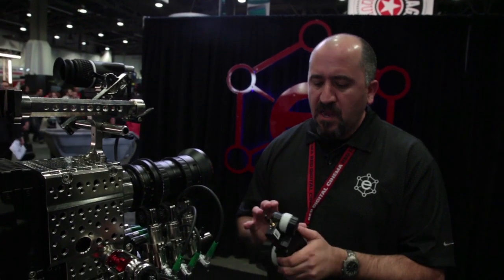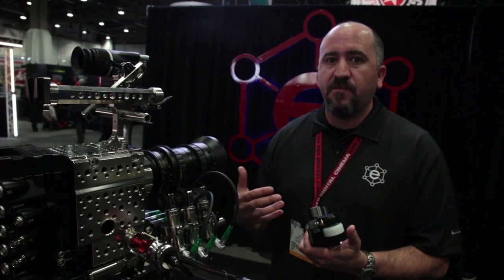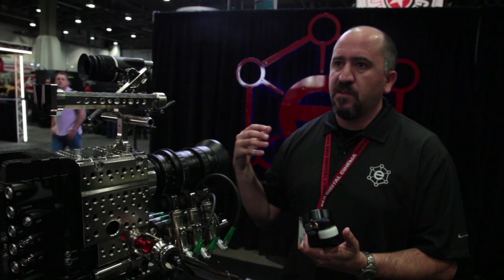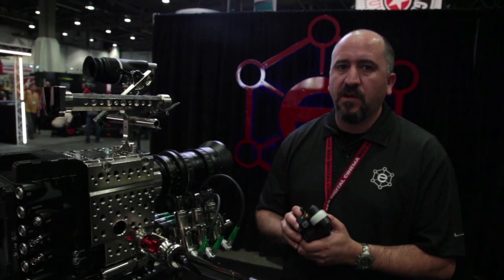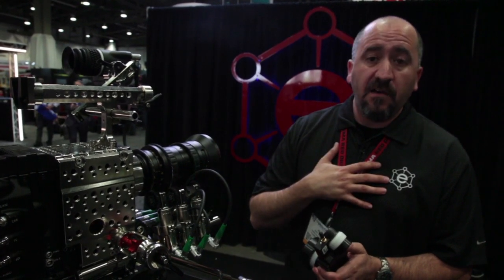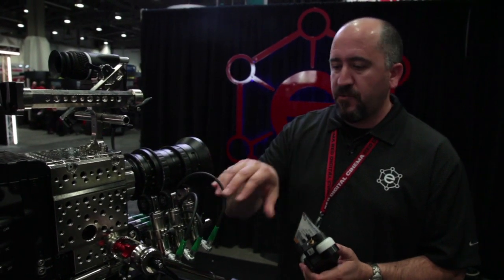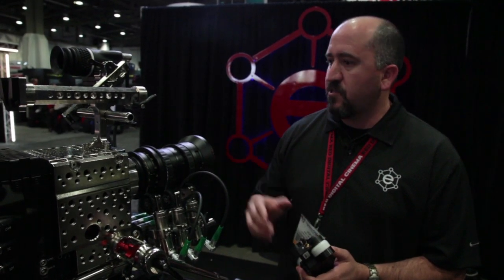This hand controller is something most people are probably already familiar with, especially those who have been in our stereoscopic world shooting 3D. It's the same exact hand controller used for 3D and also for six-axis lens control. We had the drive and goal to do three-axis, and the demand finally pushed us to get there. Utilizing the same hand controller, we can now do everything needed for three-axis. The goal with the hand controller, the three lens drives, and the three-axis box is to get the price to just around $12,000.